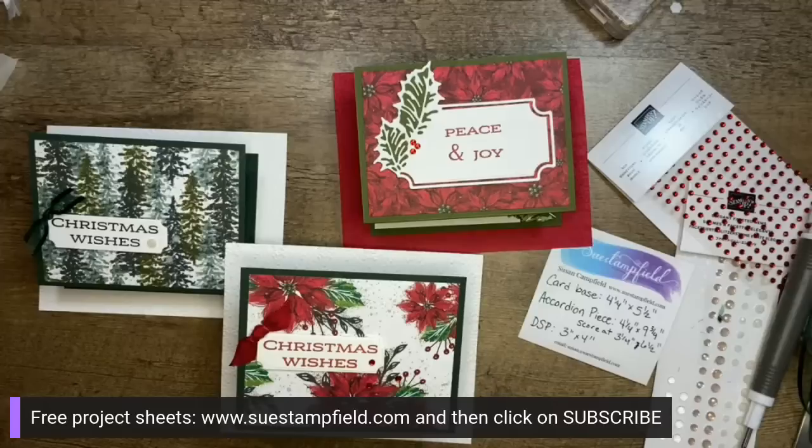Thank you all for joining me tonight and for helping us design these cards — I think we did great! Crafternoon: I show one unique fun fold, we make it together, then I show a bunch of different versions. These cards will not stand up on their own — they need to go on the fridge or a card tree. The Candy Cane suite is out of stock — shoot me an email at susan@suestampfield.com if you want me to check on it. Thank you everyone, have a great evening — stay warm and dry! See you Saturday at 3 p.m. Central. Bye!